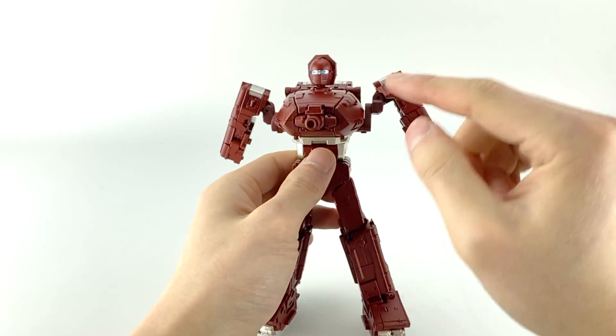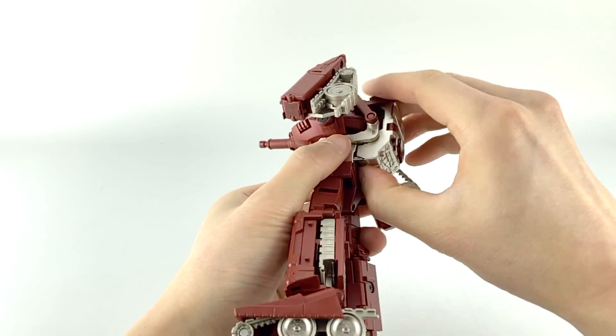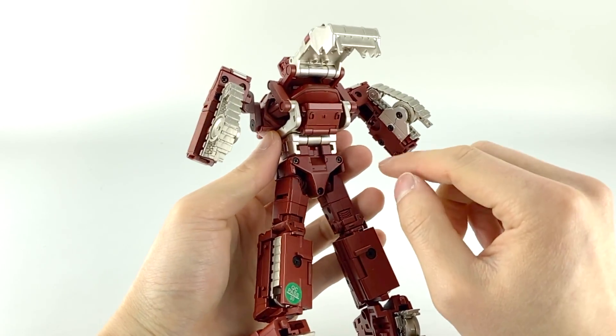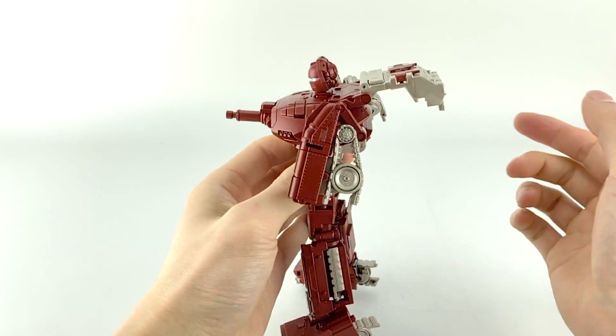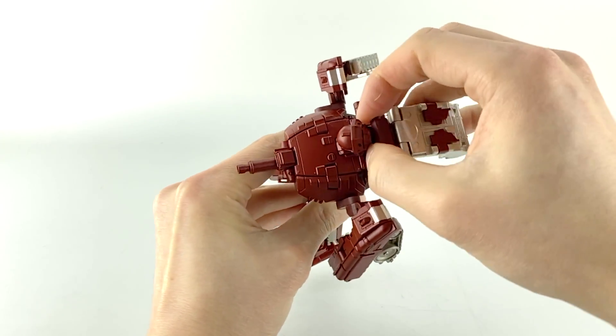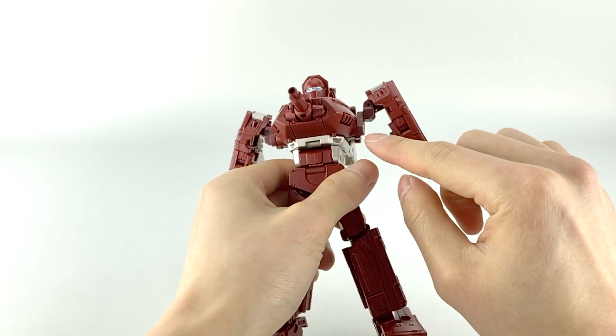Let's deal with the backpack — it's secured just with a little bit of friction. It doesn't stay snugly tabbed in for me, but it's good enough. Then come up to the back and open up this little flap to deal with the upper body.